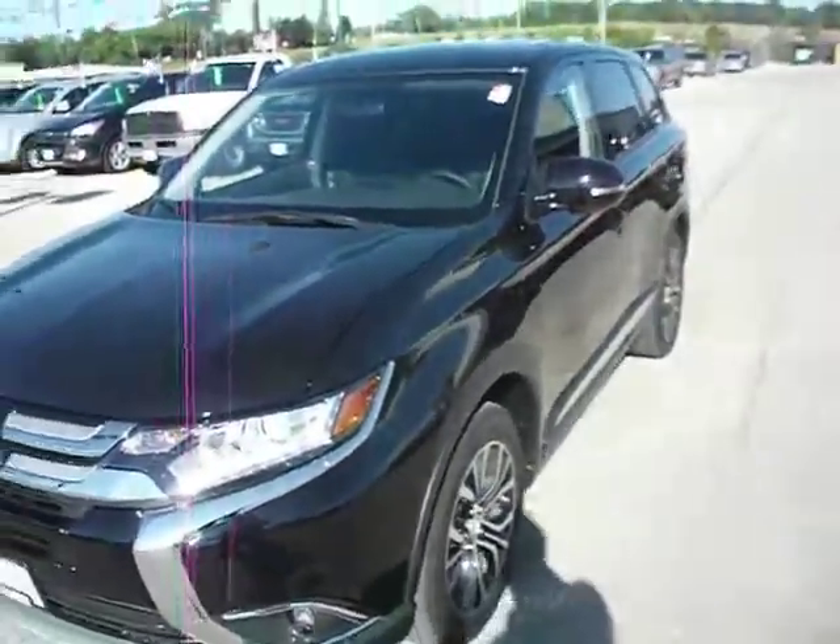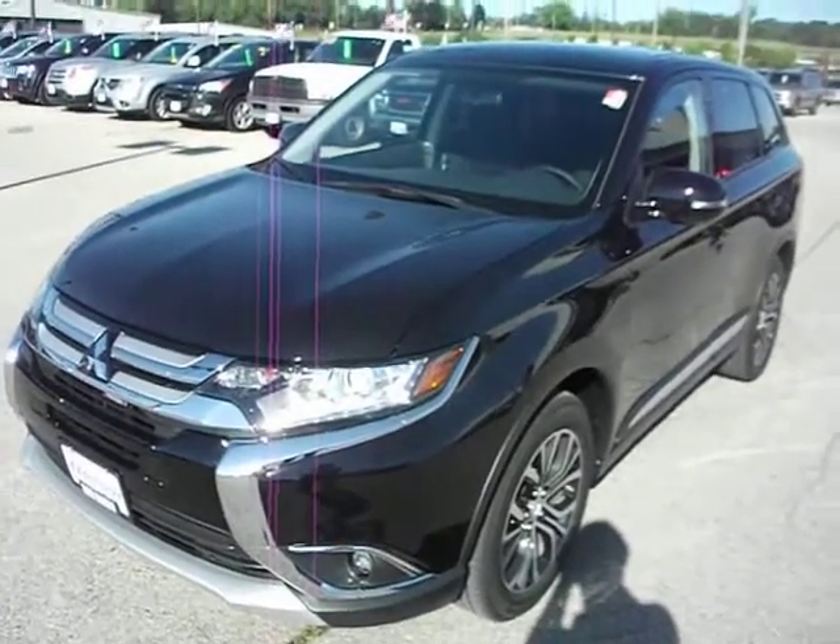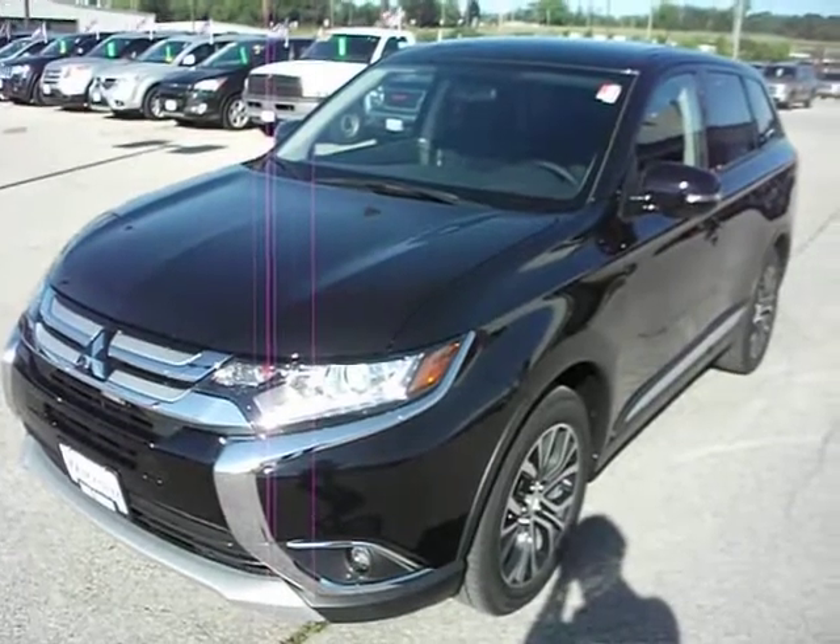This has been the 2016 Mitsubishi Outlander SE. Give us a call, get an appointment set up. Come on in and see this vehicle in person. Thanks for watching and have a good day.